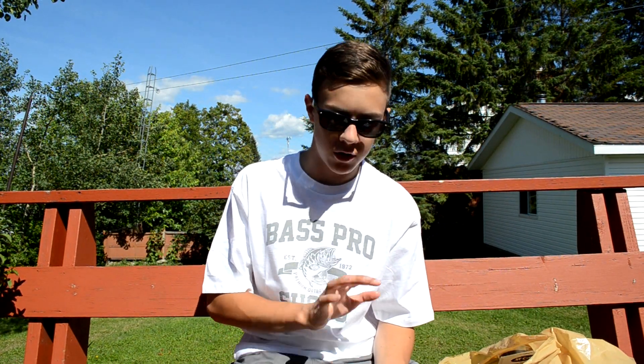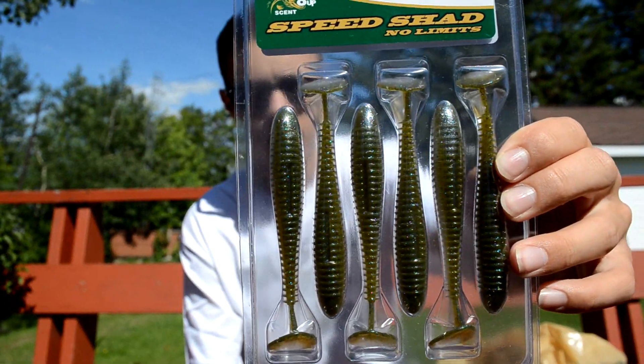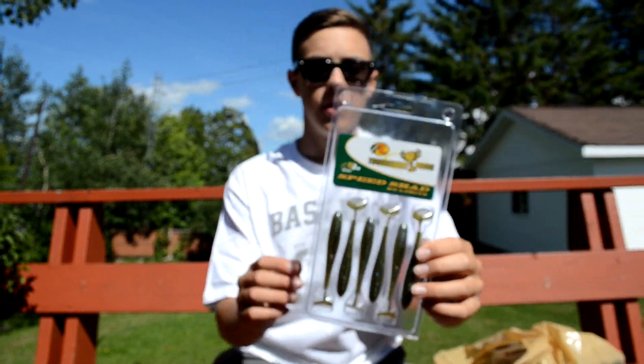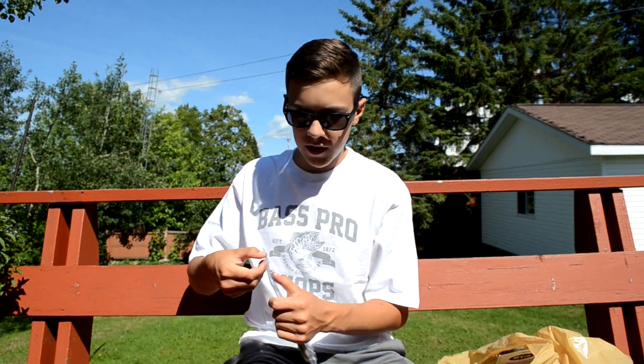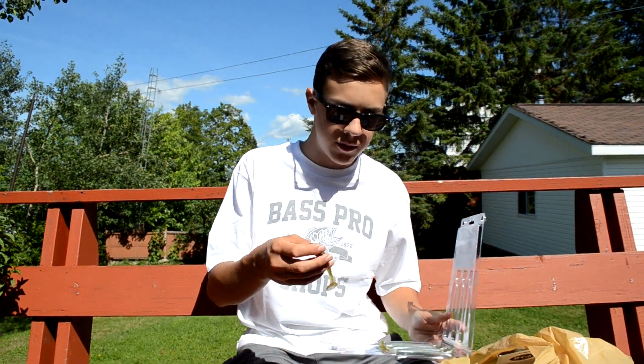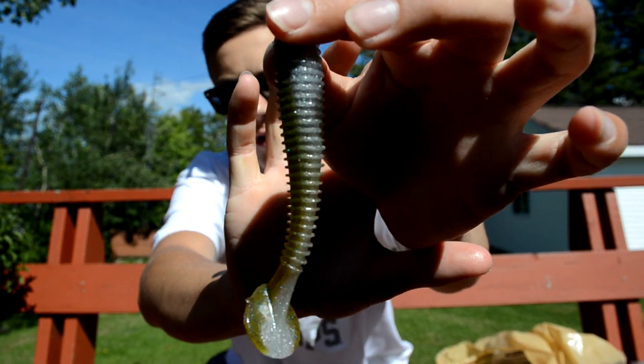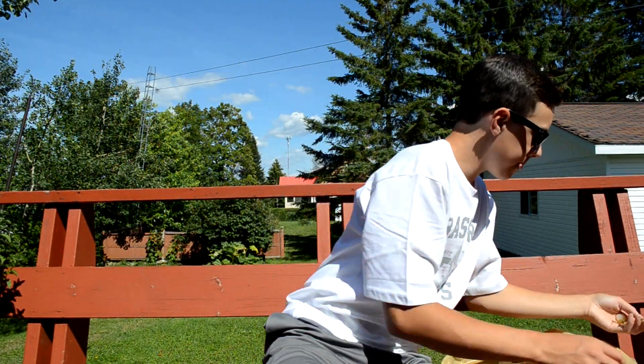I've been fishing swim baits a lot lately for smallmouth — they work really good, especially this color right here. It's called Smallmouth Magic. These are 3.8 inches and come in a six pack. They're really good swim baits by Bass Pro. I usually rig these on a weighted swim bait hook. Really love this color — my favorite swim bait color.